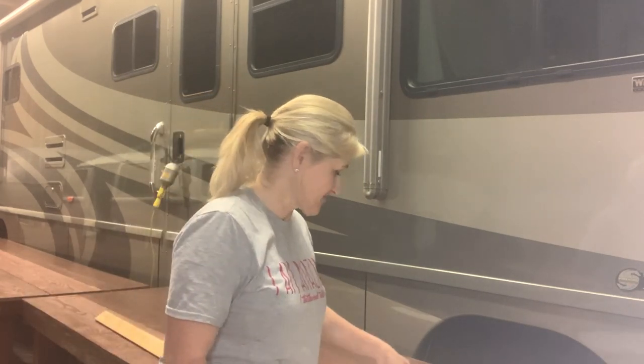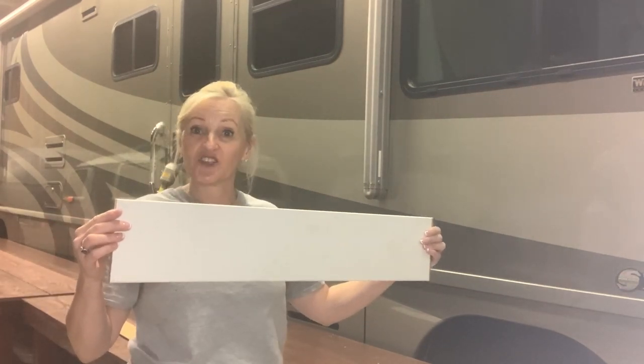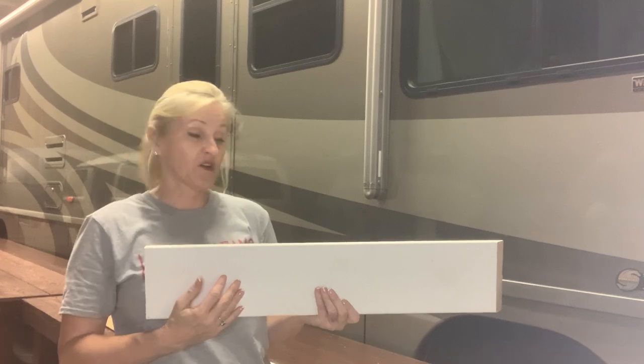I am hoping to do this without any cost at all. I went through all of the lumber scraps that I have in my barn and I found everything that I needed. I have a one by five inch primed board here — this is going to be the middle part where the hooks hook onto.